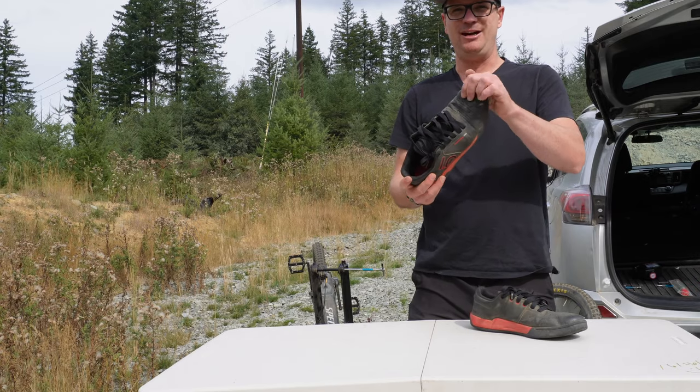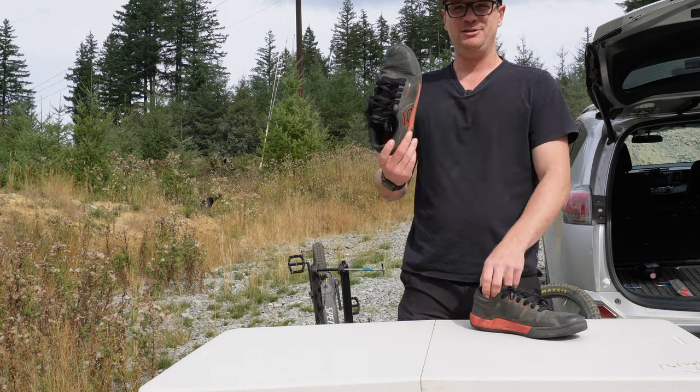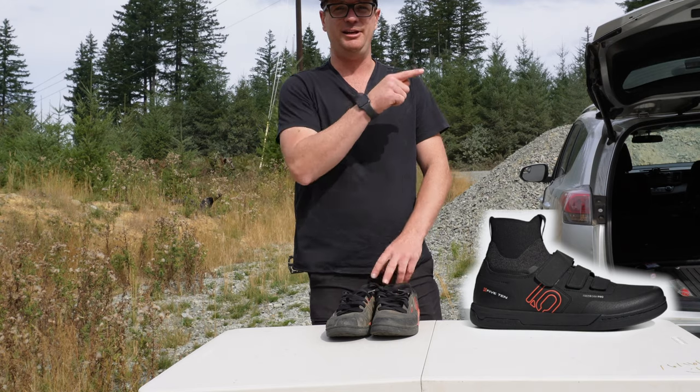The toe box is kind of worn out and soft, but it's got thousands of miles of hardcore mountain biking on it. I totally recommend the 510 Freerider Pros, but if you're interested in the 510 Freerider Pro Mid, click this video here.